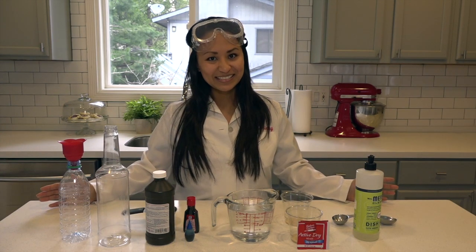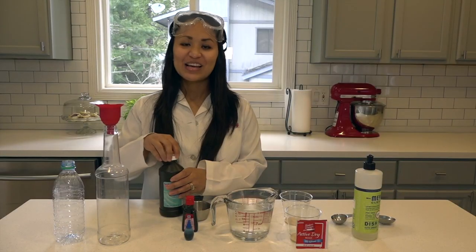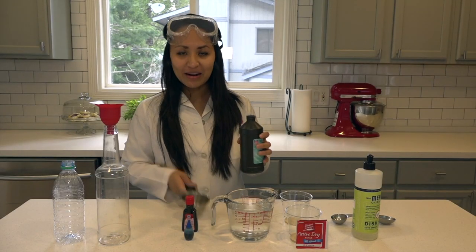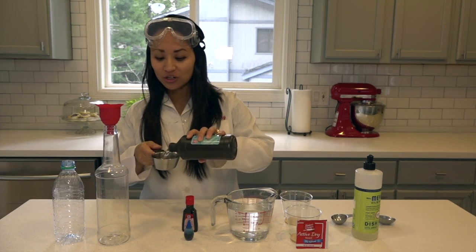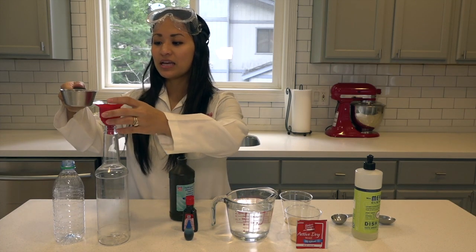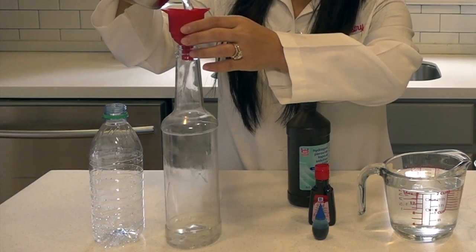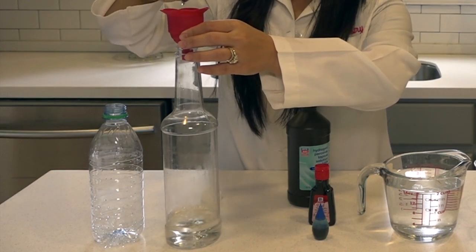The first thing we're going to do is take about a half cup of hydrogen peroxide and add it to each of our bottles. Now remember, if you use anything more than three percent hydrogen peroxide, you're going to want to be really careful and make sure you use gloves so that you don't get the chemicals on your hands.